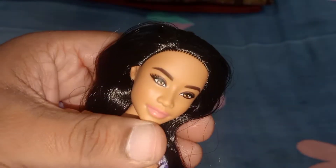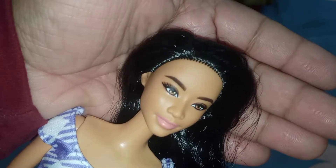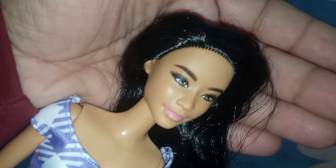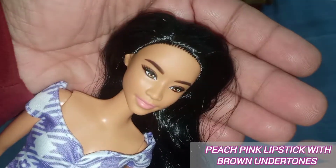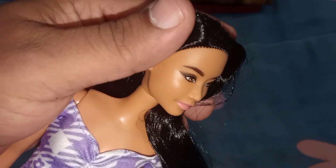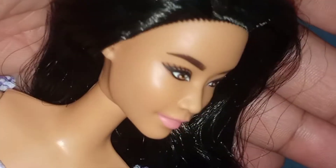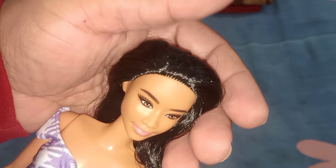She has a closed mouth and is wearing a very nude baby peach pink lipstick — pistol pink — which looks really natural makeup. I think she's glowing. Look at the face from the side — the nose detail is so gorgeous, and look at the cupid's bow. The detailing of the doll is really great. It has the 2022 head sculpt, which is a new head sculpt. That's about her face.